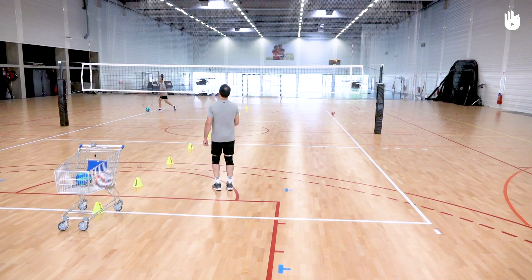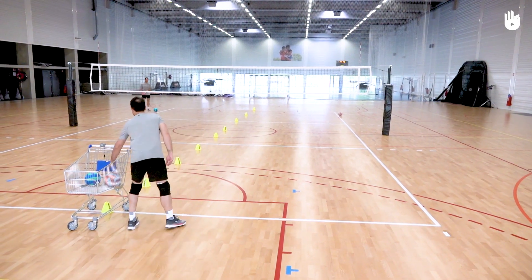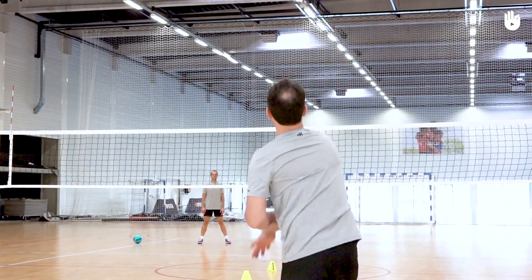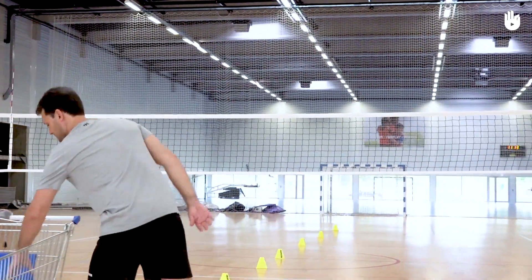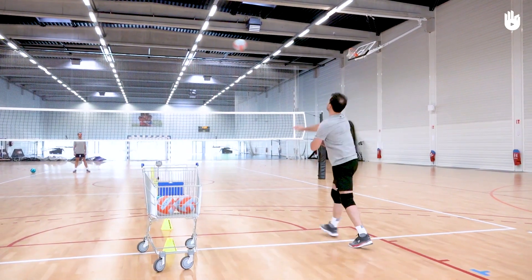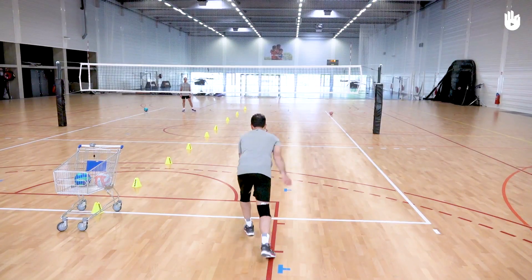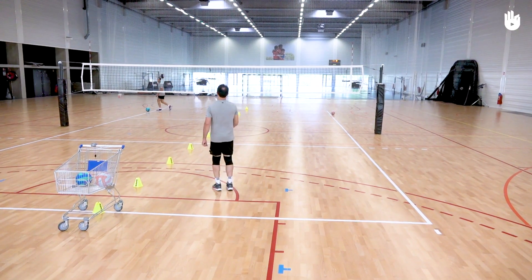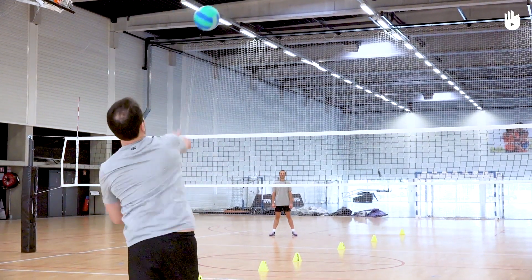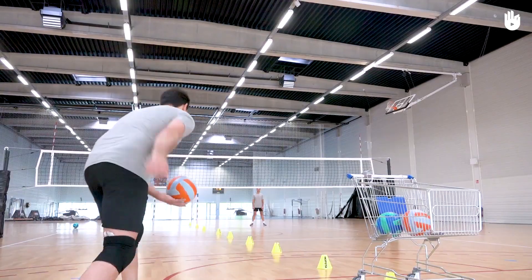Once you have mastered this step, position yourself behind the baseline in the half court on the right and repeat the exercise. Your partner is positioned on the other side of the net in the diagonally opposing half court, this time on the left. Readjust your body orientation and send several diagonal serves towards your partner. Use the underhand and then the overhand serve to practice both techniques. It's important to work on your service because it's the very first phase of the game.